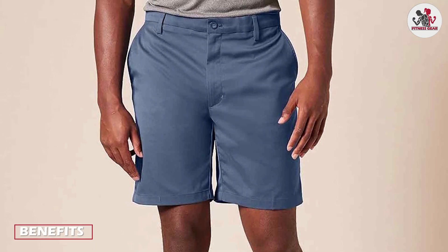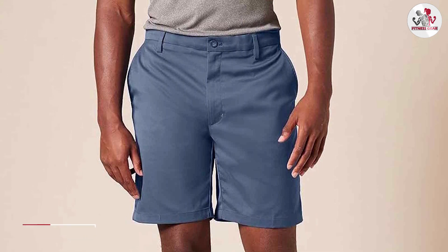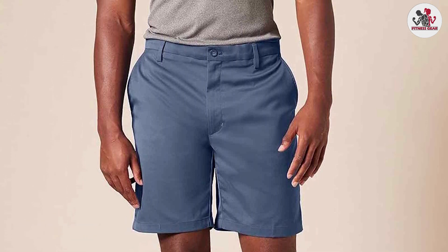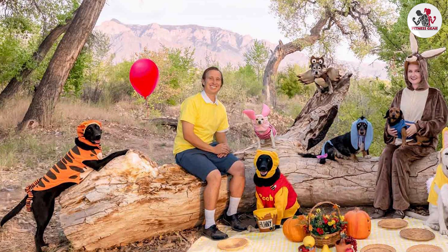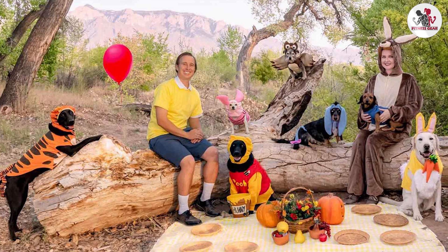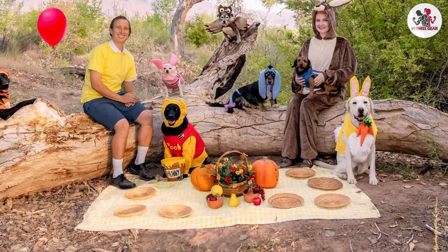One of the main benefits of the Amazon Essentials Men's Classic Fit 9-Inch Short is its affordability. These shorts are priced lower than many other men's shorts on the market, making them an excellent choice for those on a budget. Additionally, the classic design means that they will never go out of style and can be worn for years to come.